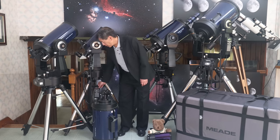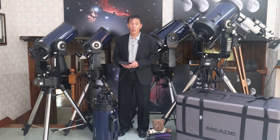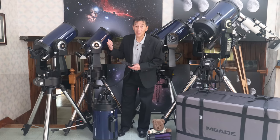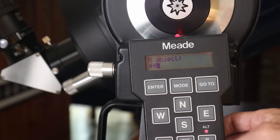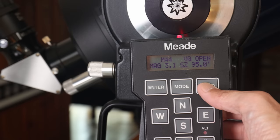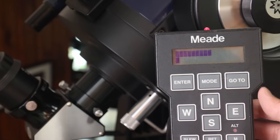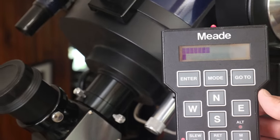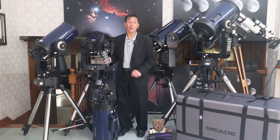If you want to see this thing work, let's go ahead and use this 8-inch here. I've done a dummy-align indoors — it thinks it's pointed at the Pleiades. But if I wanted to go to M44, the Beehive Cluster, I would just hit Enter and then Go To, and the thing would move there by itself. Now, you're hearing one of the criticisms about the early models here: they're loud. In fact, some people refer to these things as the coffee grinder.